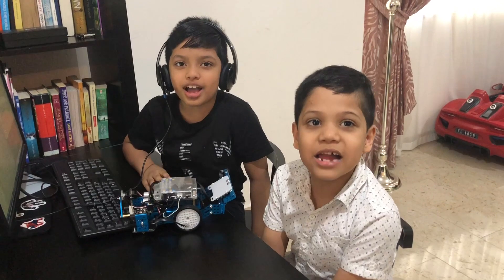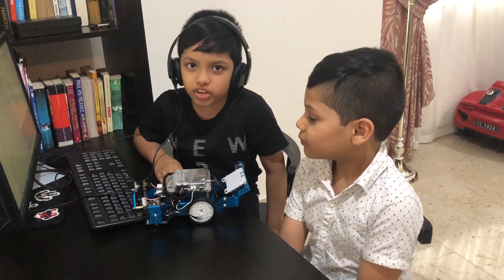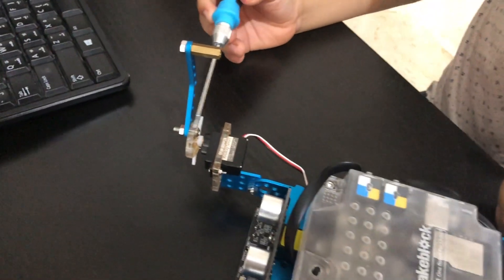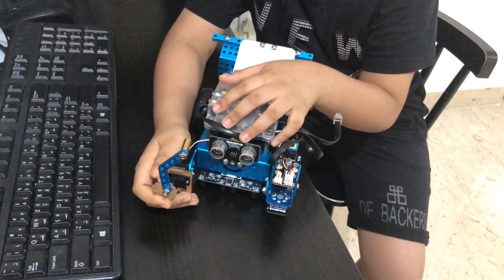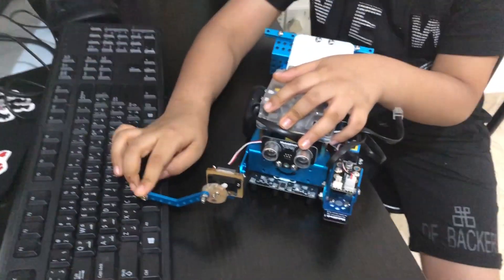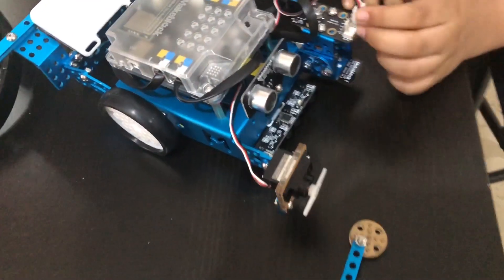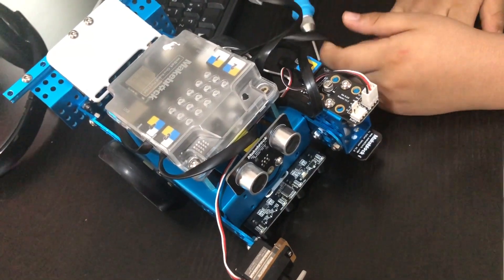Hi everyone, we are back with another Ember programming video. Today we will show you how to use the servo motor. This handle is connected to a servo motor right over here. A servo motor can turn to any angle from zero degrees to 180 degrees. To connect the servo motor to the Ember, we need the RJ25 adapter. The servo motor is connected to one of the slots in the RJ25 adapter.